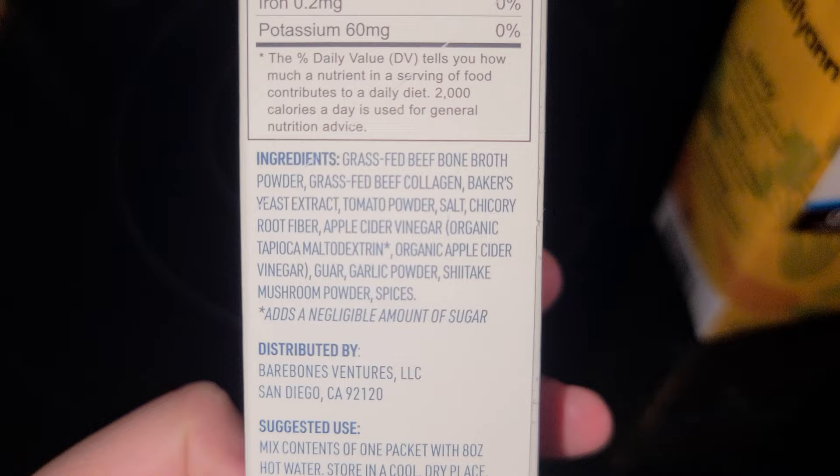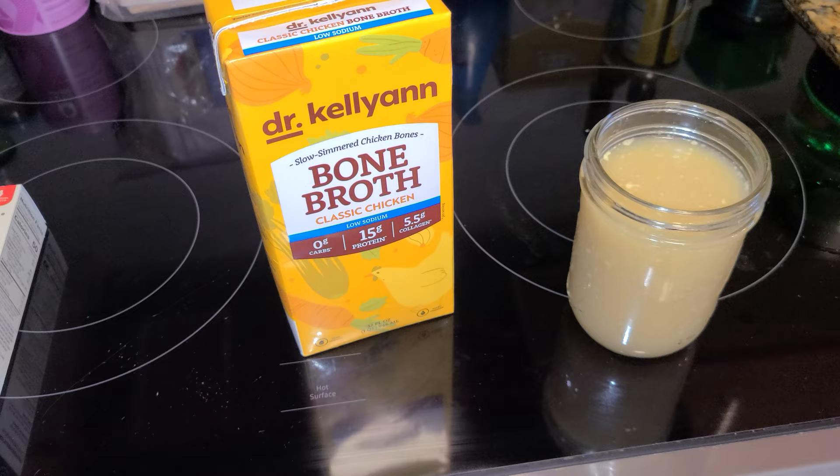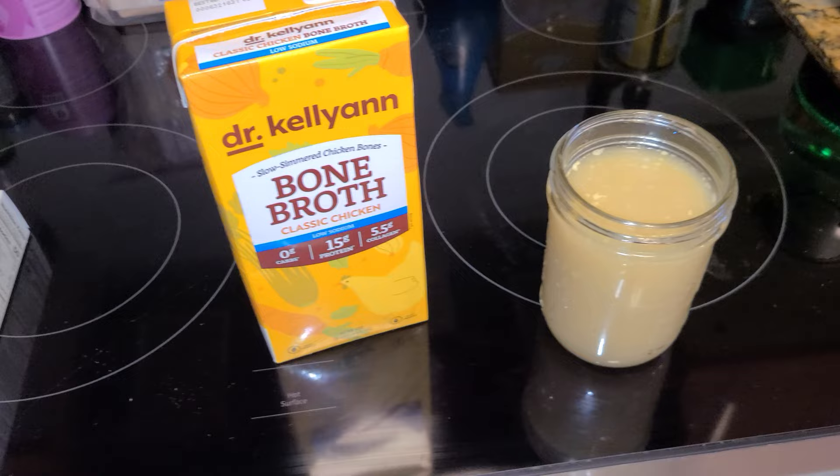Do I recommend the Bare Bones? Yes. Do I recommend Dr. Kellyanne? Not really. Would I purchase it again? No, I would not recommend it — I think there's better choices out there at the same price point.